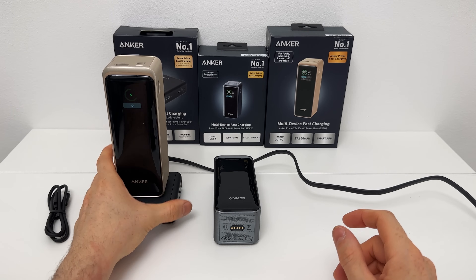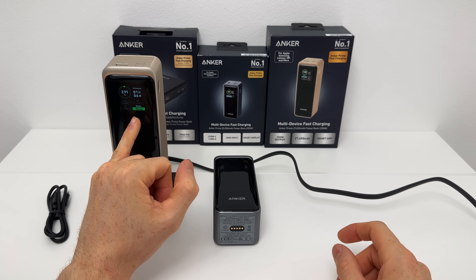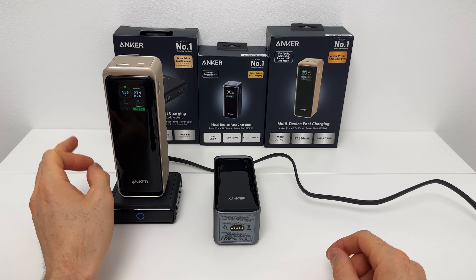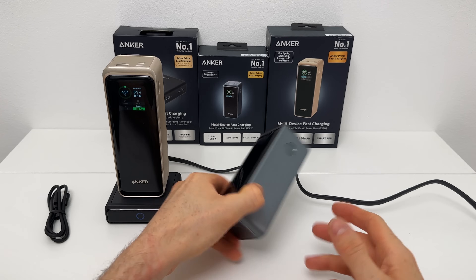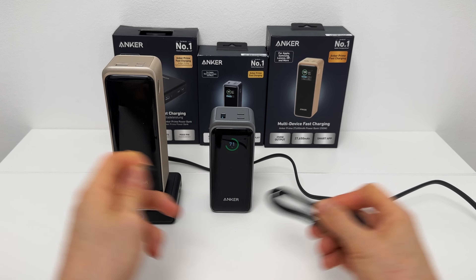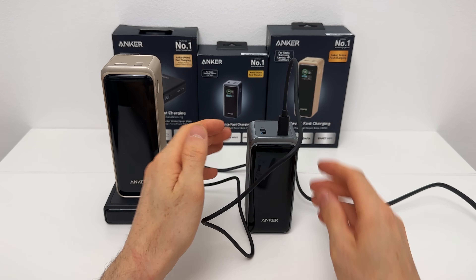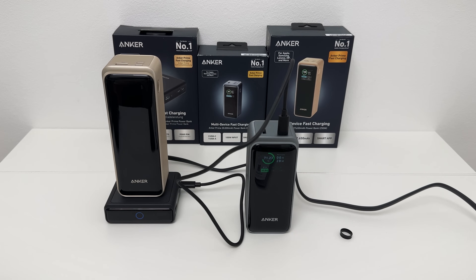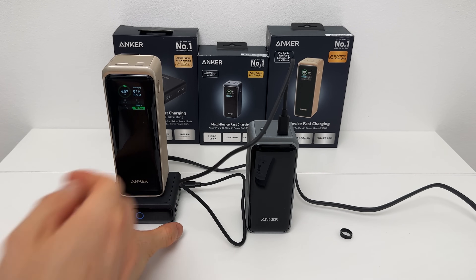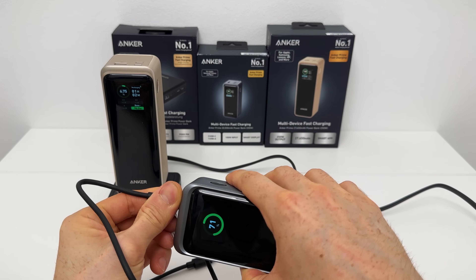This power bank is only at two percent, so let's place it on the base and watch it charge. It will ramp up to 100 watts straight in no time — incredible energy transfer rate. In just one hour the whole power bank will be completely full. The smaller one is at 71%, so that's fine. You can also charge other power banks via cable. When charging a second power bank simultaneously, they share the 100 watts, pretty much doubling the charge time. But the powerful USB-C port is easily strong enough even for power-hungry laptops.